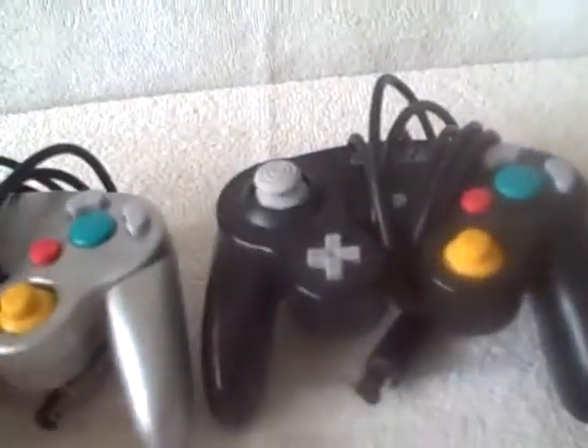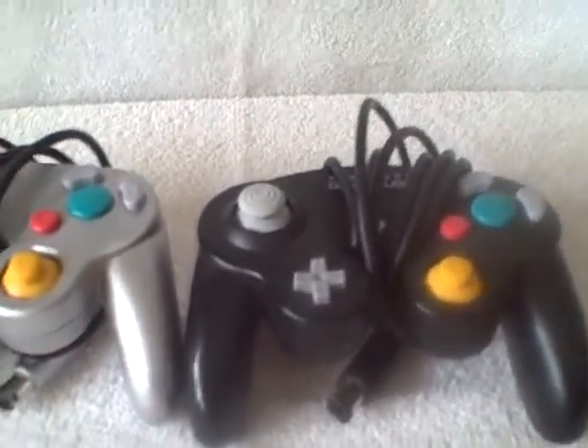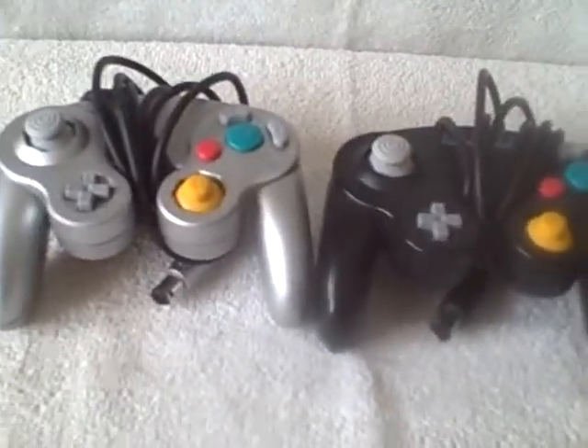Like I said, they are used, they have been tested, they work just fine. Can be used on GameCube or Nintendo Wii on the GameCube side. A lot of two. Thank you.